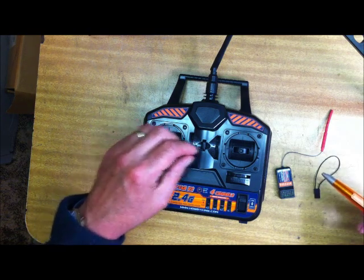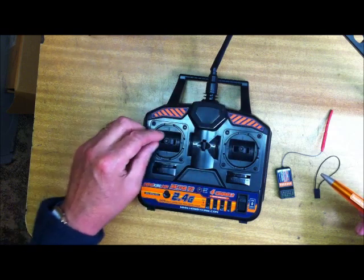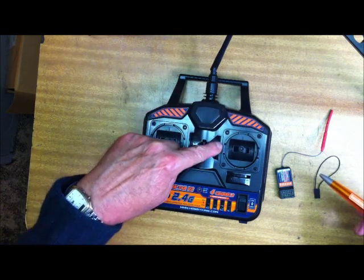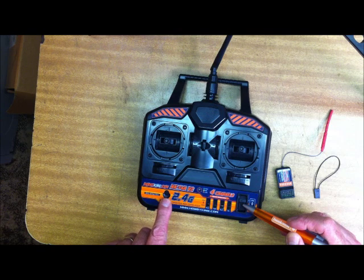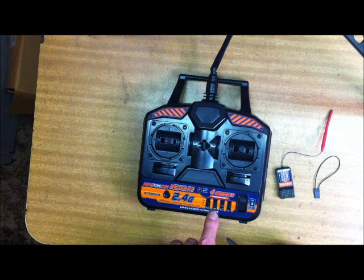This particular one is a Mode 1, so you've got throttle or sail winch on one stick, and that would be steering on the other. Trims are there, there, there, and there. Power switch, bind button, and the opportunity to reverse any of the four channels, which are imaginatively called Rudder, Throttle, Elevator, and Aileron.